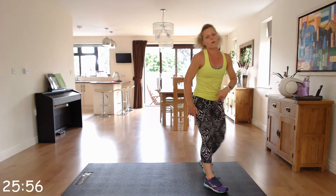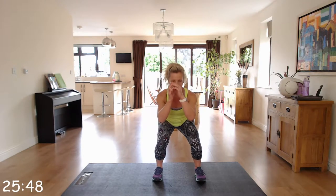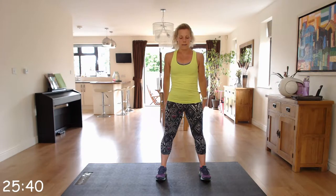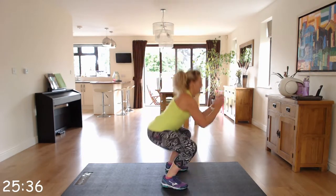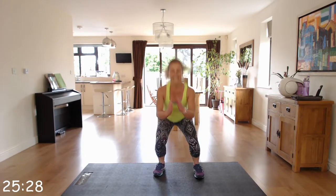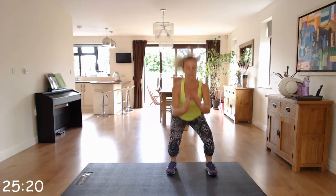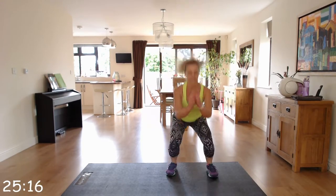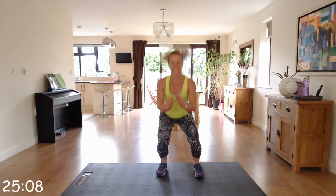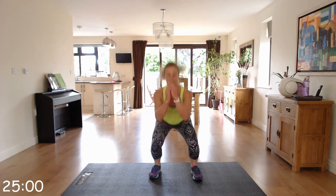Back up — cardio move. This one: jump squats, quite challenging. If you don't want to do the jump, just do static squats. But if you're doing the jump, come down nice and low, power it up — use those arms to help drive you up. Bottoms going back in that squat, keeping that chest and head up. Nice and powerful, nice and high.